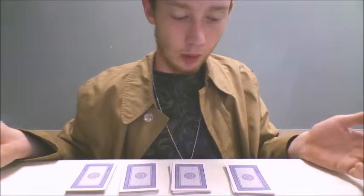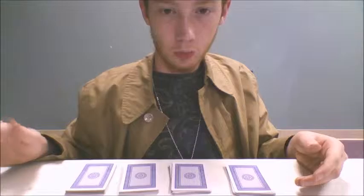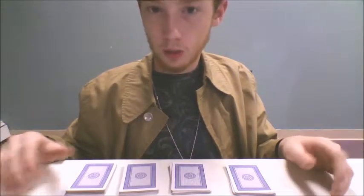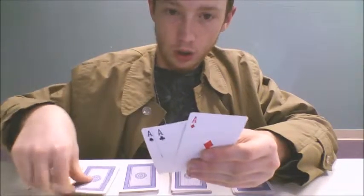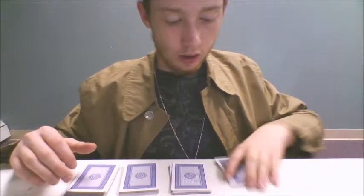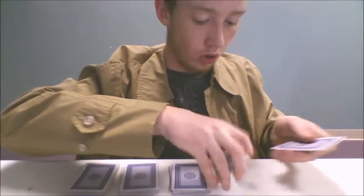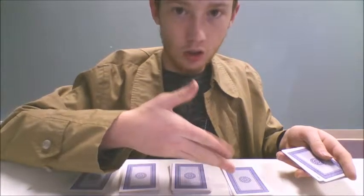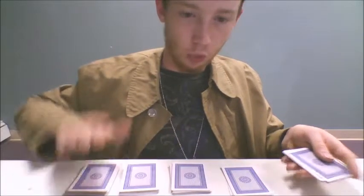The rest of the trick is simple repetition. A lot of it is going back and forth, distracting them. It's extra steps thrown in, but it helps distract. Remember, you've got your four aces right here. What's going to happen is you're going to have your spectator take these and deal three cards right there.